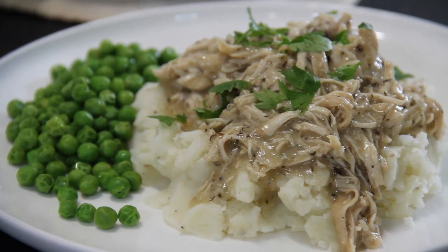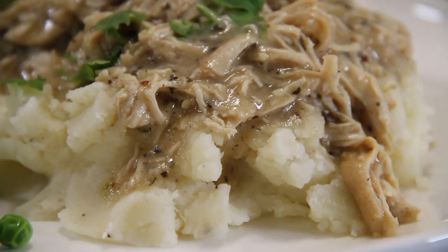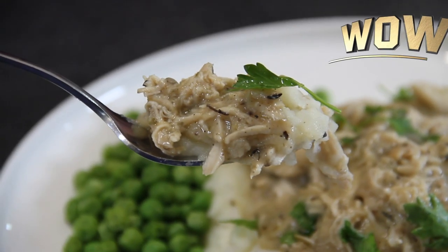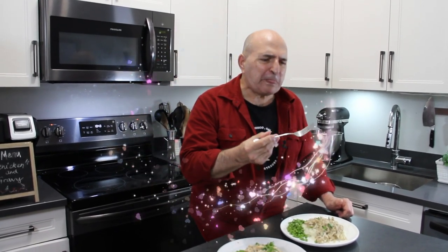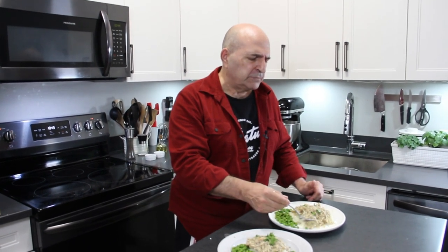Just look at this, guys. Wow. What more can I say? And there you have it — our wonderfully, simply delicious chicken and gravy over mashed. You are going to love this, believe me. All right, let's dig in here and see what we have. The ultimate comfort food, guys — this is ridiculously good and so simple. I just love it. That chicken is so good, the gravy is so good, and the mashed — you've got to try the mashed too. So good. Of course, I'll add more.